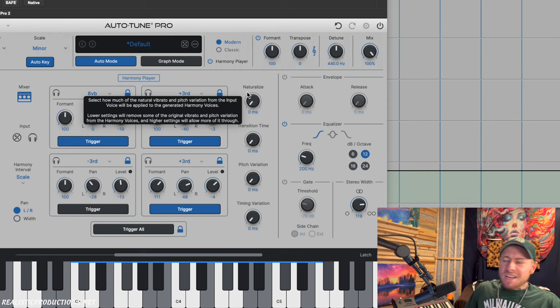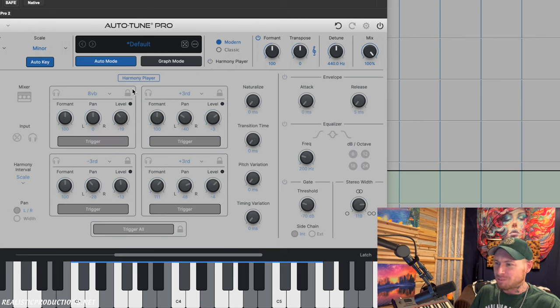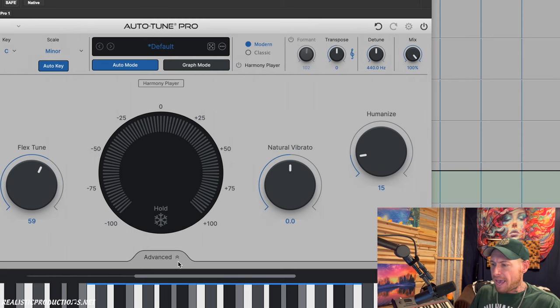Yeah, I think I'm going to have a lot of fun with this, especially when I'm actually mixing and can tuck it in underneath everything. I wanted to show a drastic version so you could really hear how it sounds. I was not expecting this feature and I'm so glad it's here. Let me go ahead and flip off the harmony player for now and we'll check out some of the other new things.